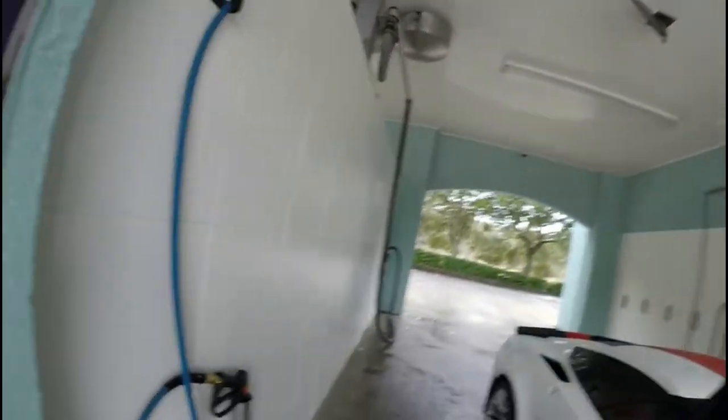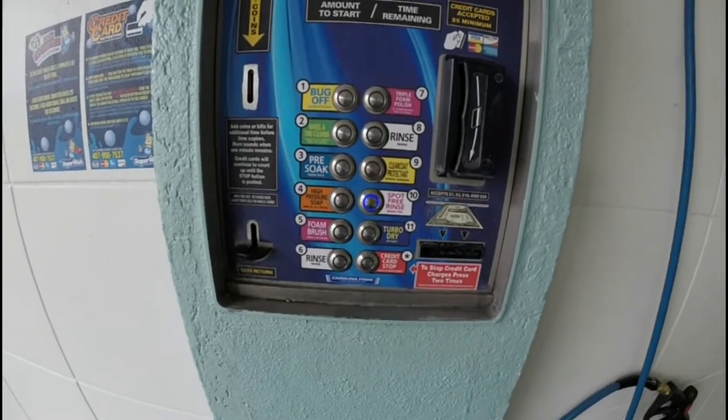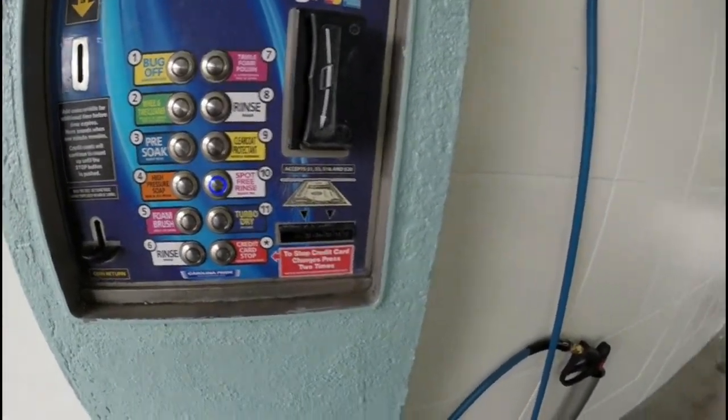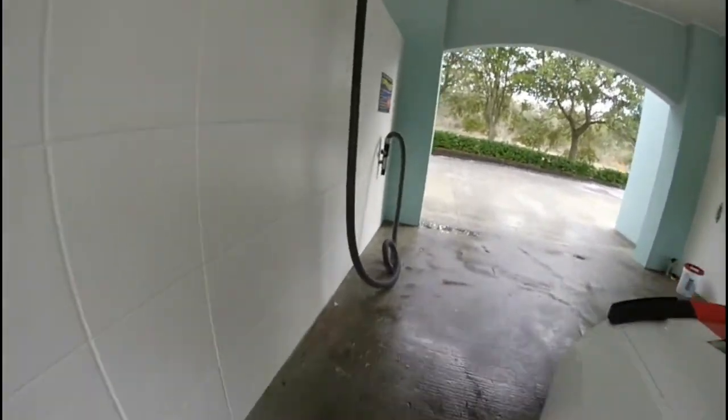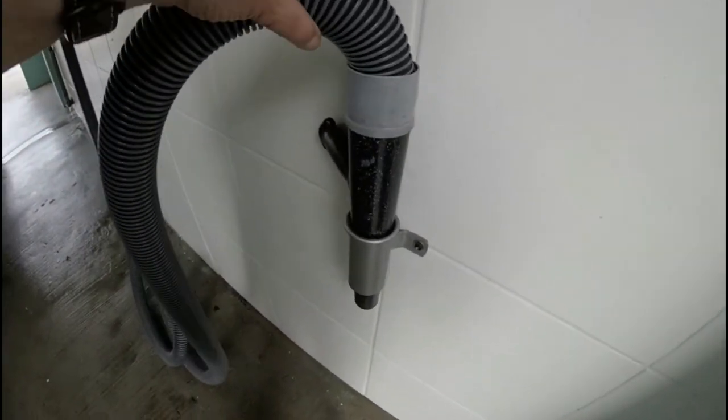Next is the turbo dry. I'm going to have to shut the recorder off because it's so damn loud it'll blow the sound right out. The turbo is down here — this big guy right here. What I'm basically going to do is blow the water off. This thing has some power to it, it works really well.